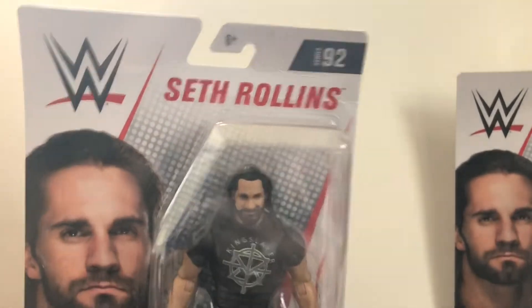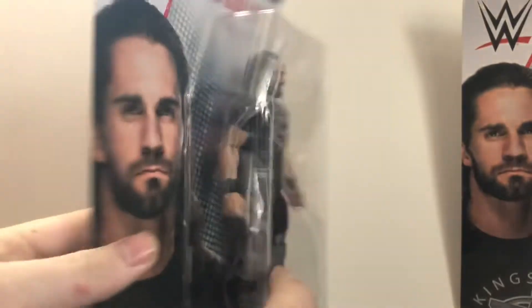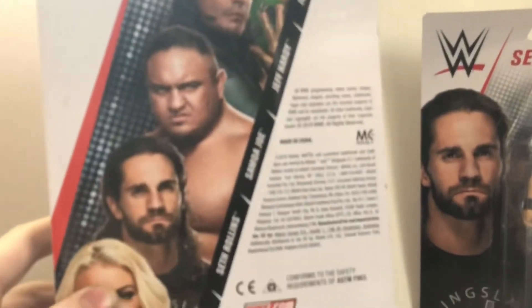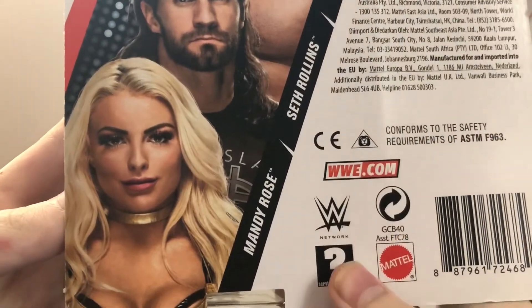Alright, Series 92, Seth Rollins. Of course, mine's a little damaged, but who cares because I open my figures one way. In the back, we got the other figures in the set. We got John Cena, Jeff Hardy, Samoa Joe, Seth Rollins, and first time in the line, Mandy Rose.